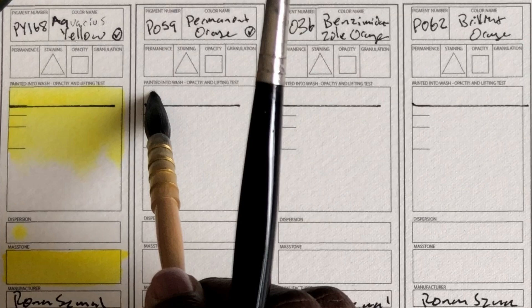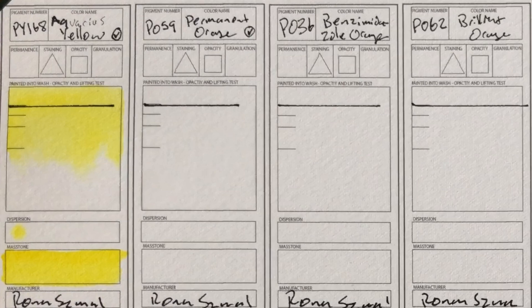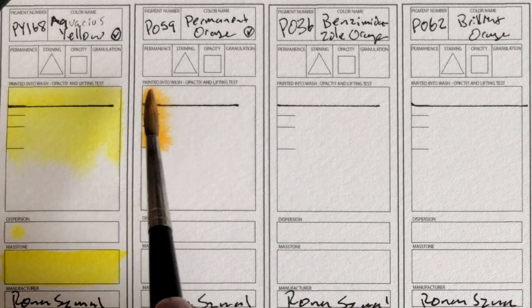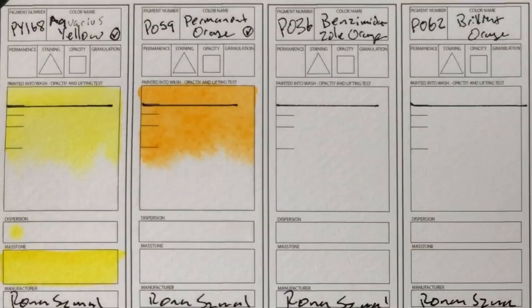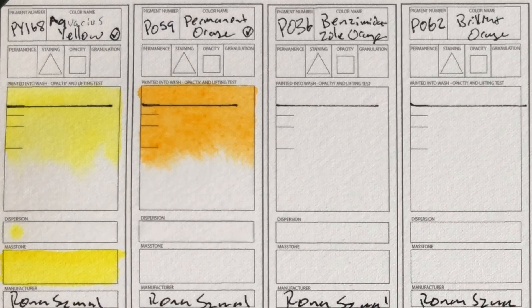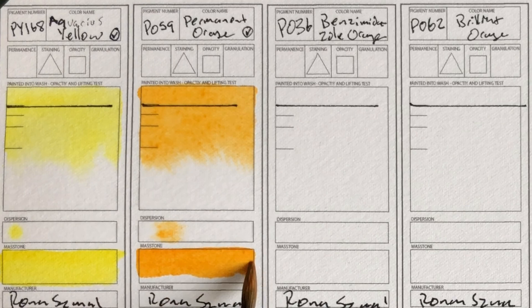So this is PO59, also a unique color — permanent orange. It's a nice orange. The colors are very bright; I love that. But I definitely think they're not super active paints. You can kind of see it's just staying put. So if you like paint that just explodes across the page, that's not it. It's very manageable paint.